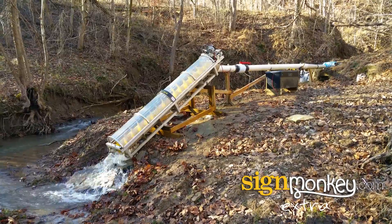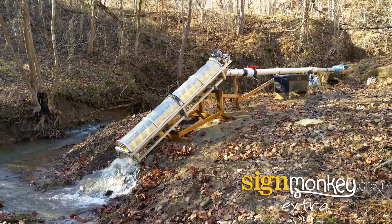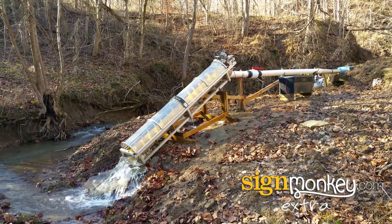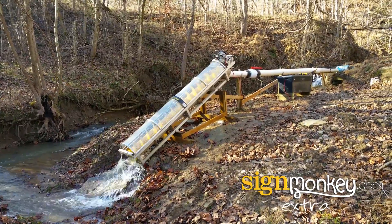You can see water flows from the creek above the waterfall through that pipe, down through the screw, which turns the generator and produces electricity that we store and can use for various purposes.